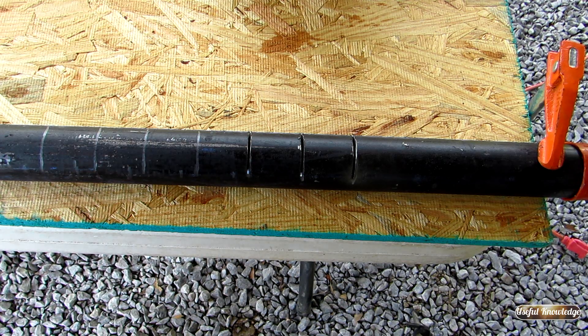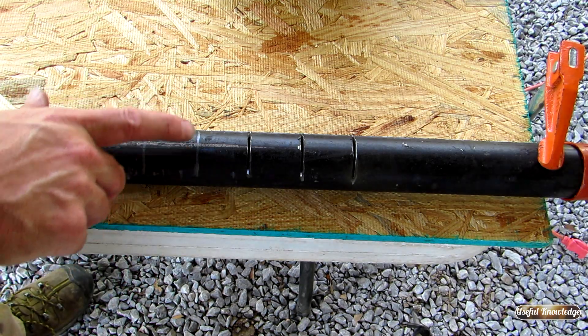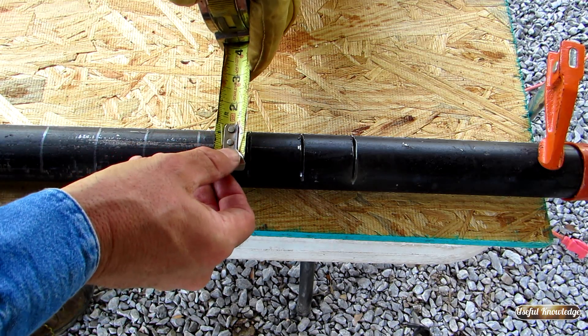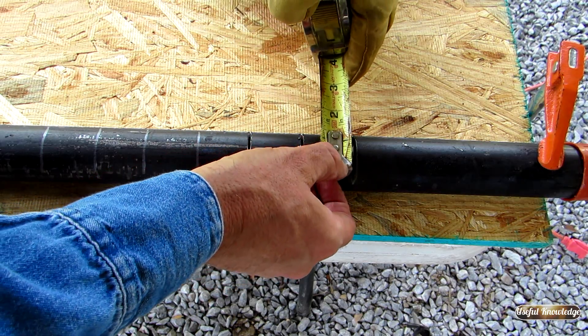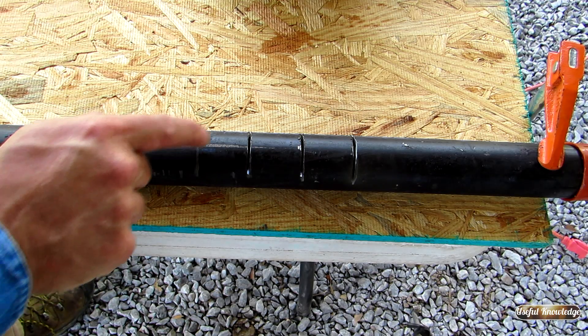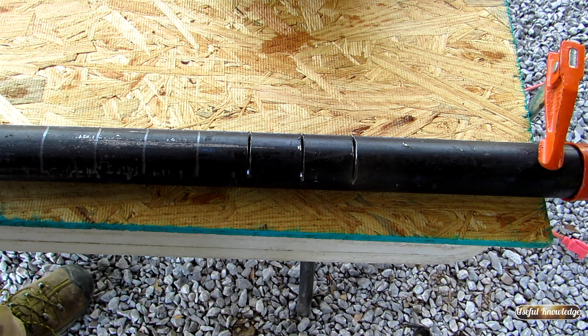The age old question is how deep do you actually cut into the pipe? What I like to do is grind into the pipe where I cannot see my mark anymore. What that gets you is about a one inch cut into the actual part of the pipe. Because remember, we made these one and a half inches — you grind until you can't see that mark, and it's going to leave you about one inch into that pipe.